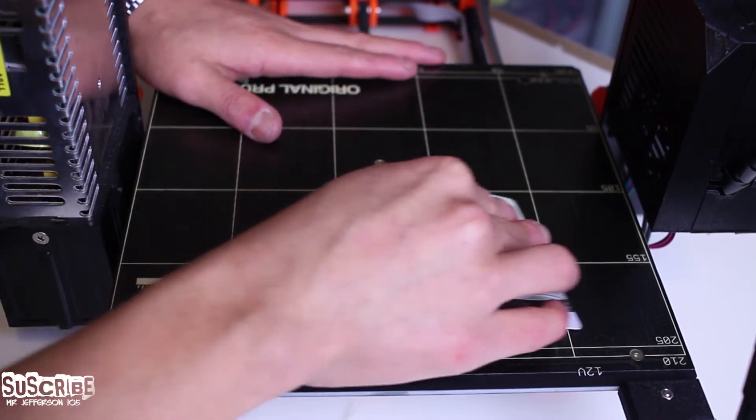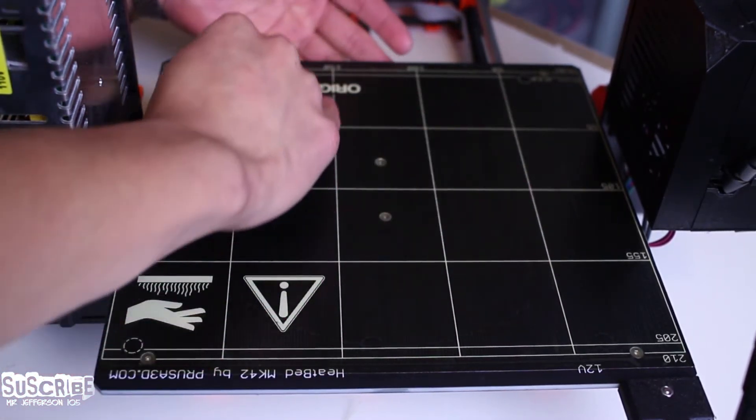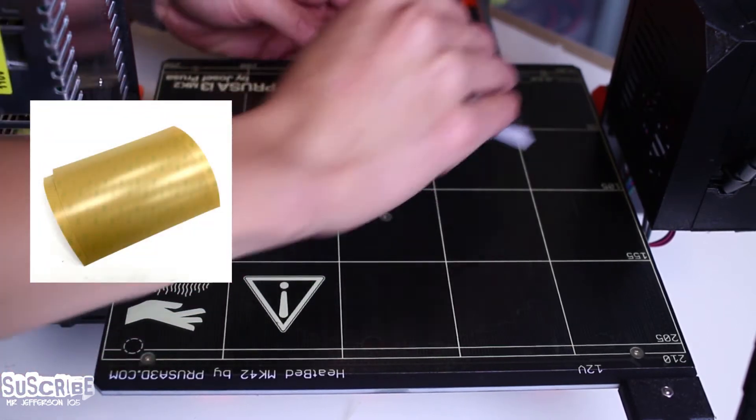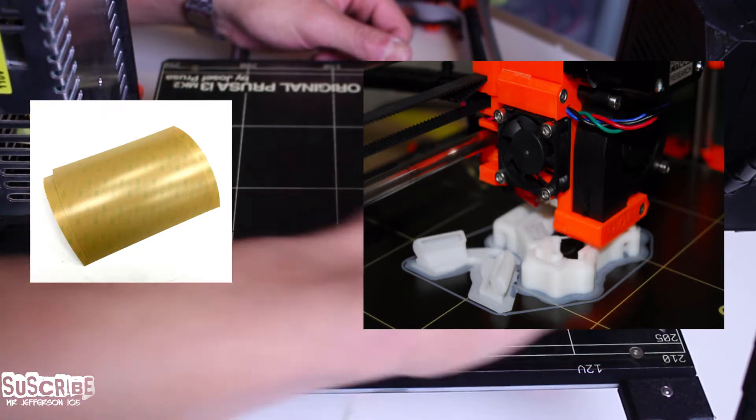Hello guys, welcome to my channel Mr. Jefferson 105. On today's video I'm going to teach you how to change the PEI sheet for your Prusa MK2S, which helps with adhesion for your 3D printed part. I hope you find it useful. Let's have a look.